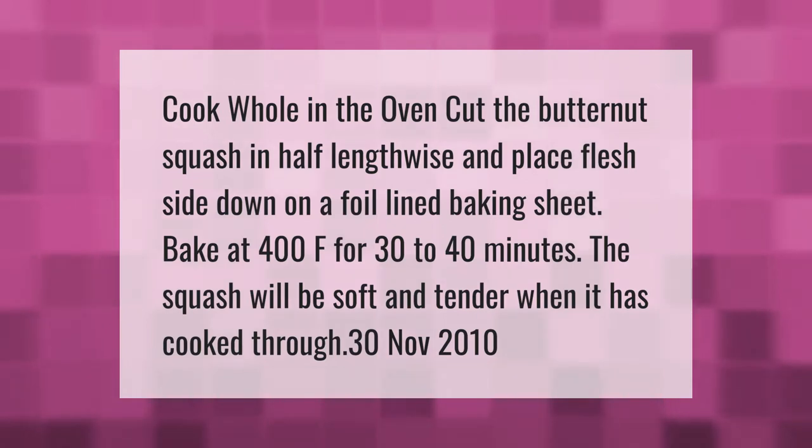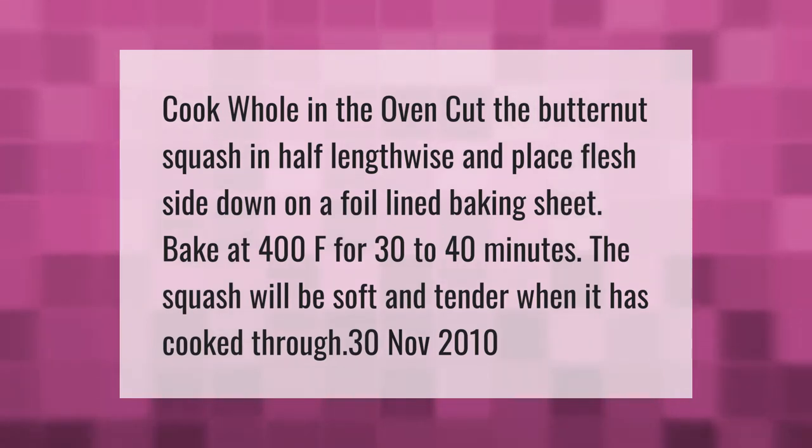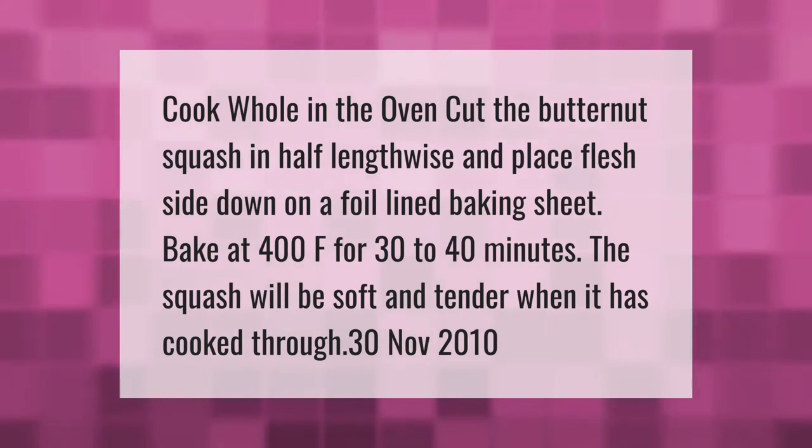Cook whole in the oven: cut the butternut squash in half lengthwise and place flesh side down on a foil-lined baking sheet. Bake at 400°F for 30 to 40 minutes. The squash will be soft and tender when it has cooked through.